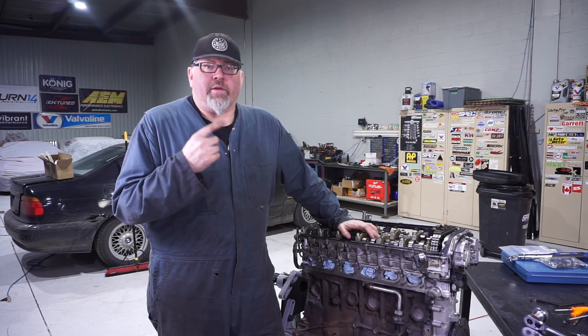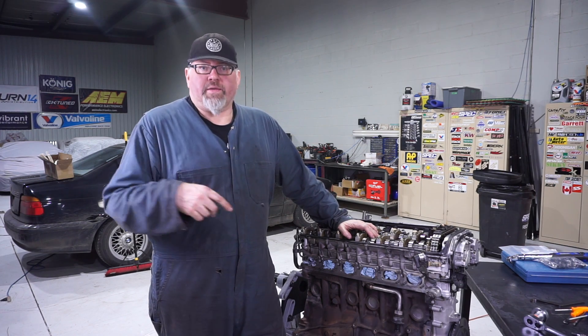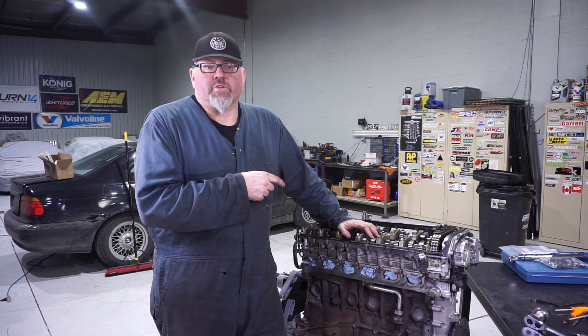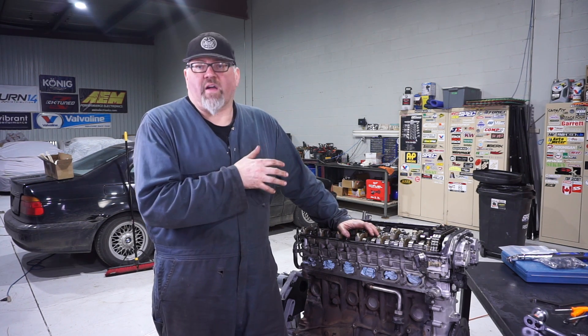We're going to show you how you measure and adjust the valve tolerances on a EUROS 50. This also applies to the E30 M3, the first and second gen M5, the first gen M6, 635, and 633, which all use a very similar valve train.